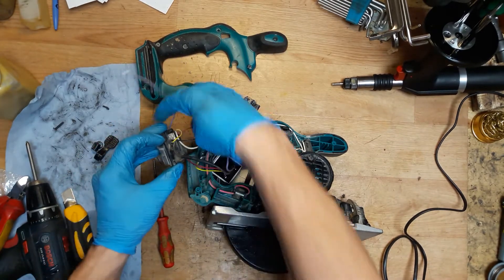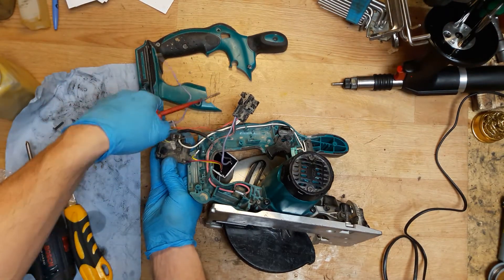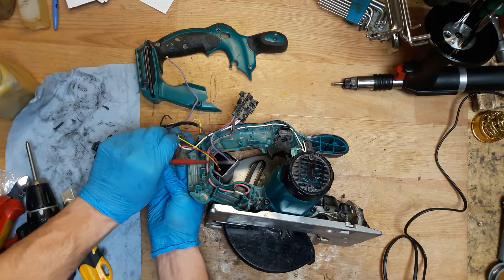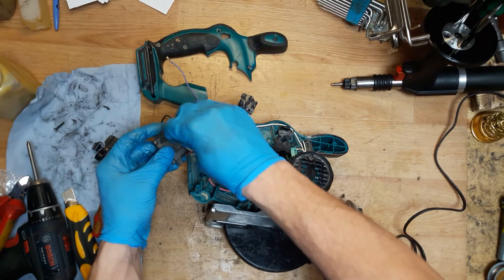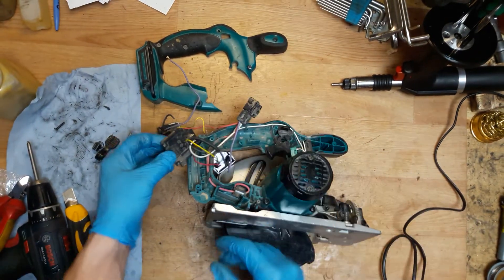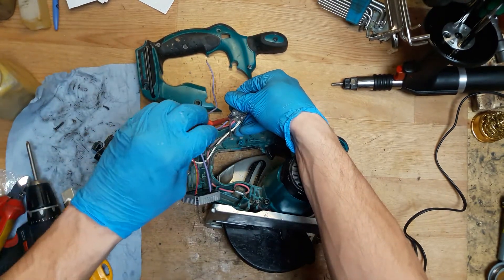Now the yellow one will be easier because it has a connection. I don't know why Makita didn't make a connection for the black one, but of course it's two wires coming into one place — we can easily solve that. The yellow one goes here, and the red one goes here.